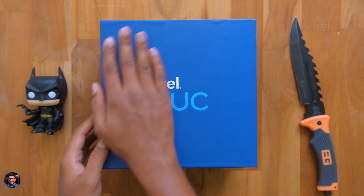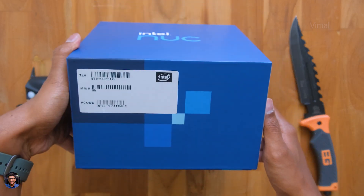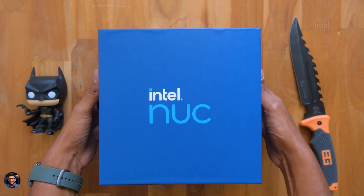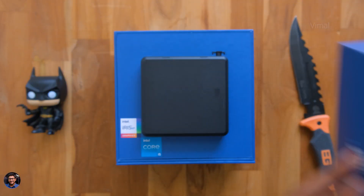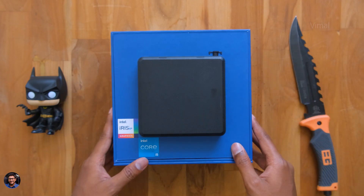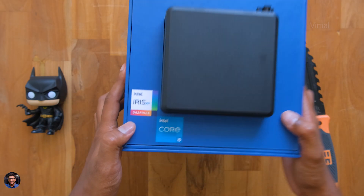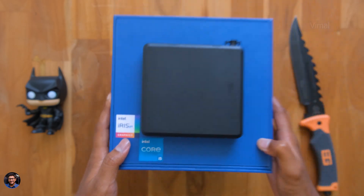Here's the mini PC Intel has sent us - their all-new 11th gen Tiger Canyon NUC, which comes in this sort of box packaging. There is nothing much written on it, so let's directly get started with the unboxing. As soon as you open it, we've got our mini PC at the top. It's available in different configurations and specs.